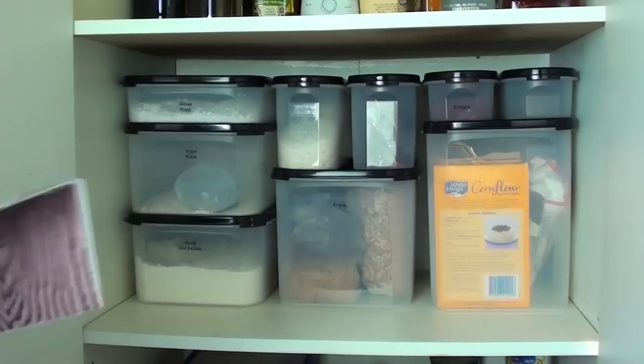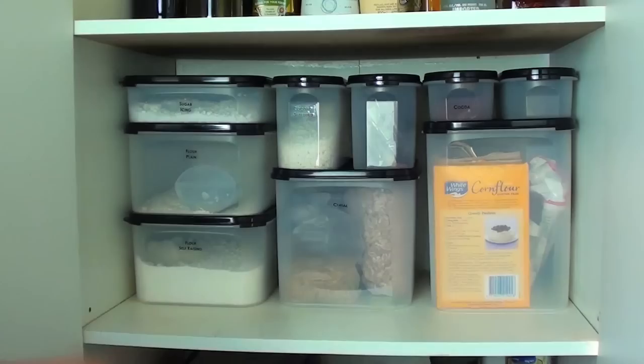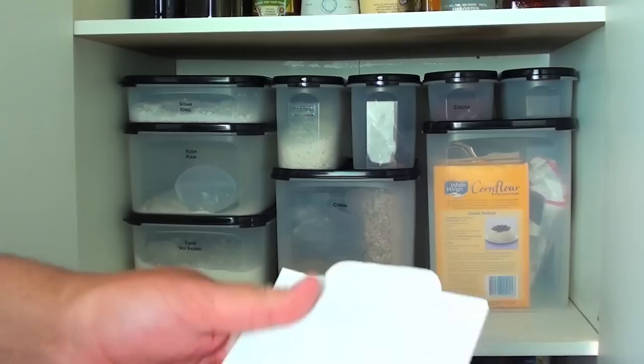Once it's completely dry, place all your containers back. As one final step, we're going to use some moth traps — these are called pantry moth traps. There are a number of brands available, and honestly they all work exactly the same, so you can use whichever brand you like.